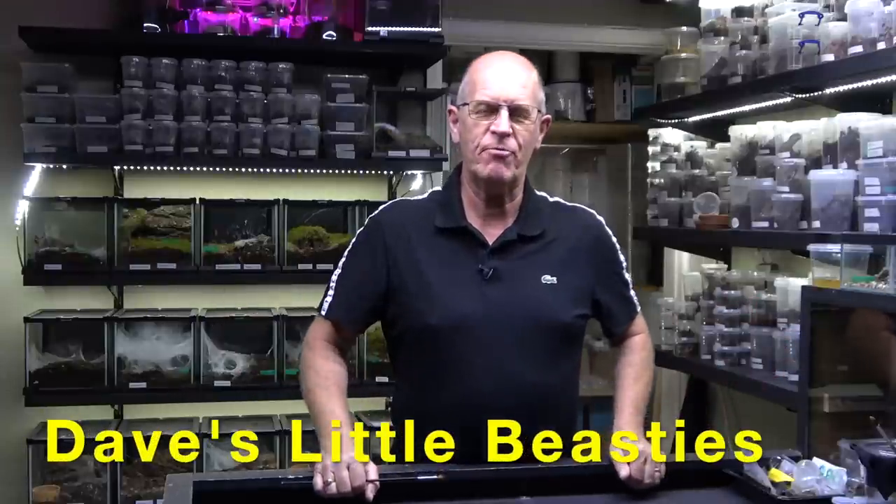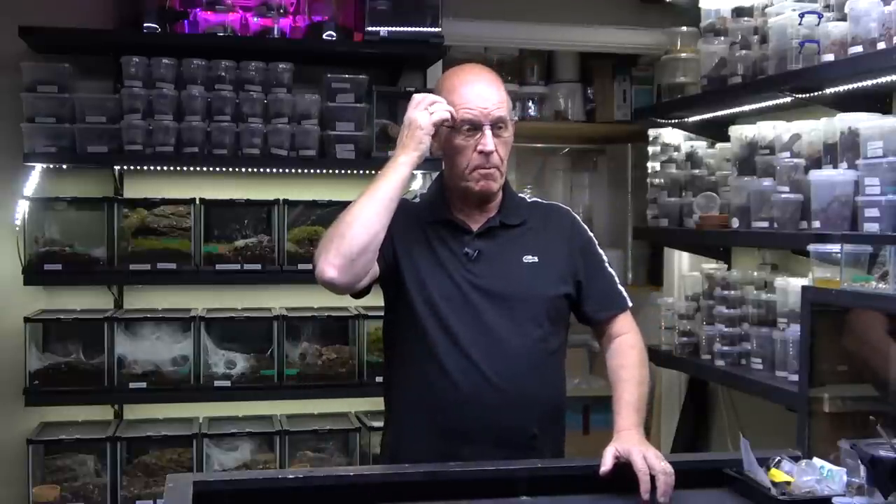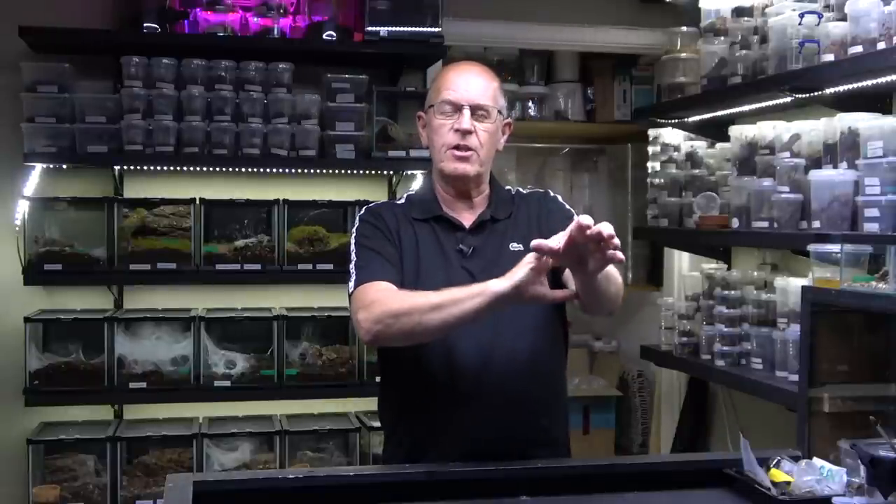Hello guys, welcome back to the Beastie Room. Today we have a pairing video of our Chilobrachys species Electric Blue. This is a spider from Thailand, sometimes referred to as the poor man's Poecilotheria, because the front legs carry that electric blue coloring running right down into a nice violet. They are absolutely stunning spiders and they get fairly big — our male is probably a good six and a half inches.